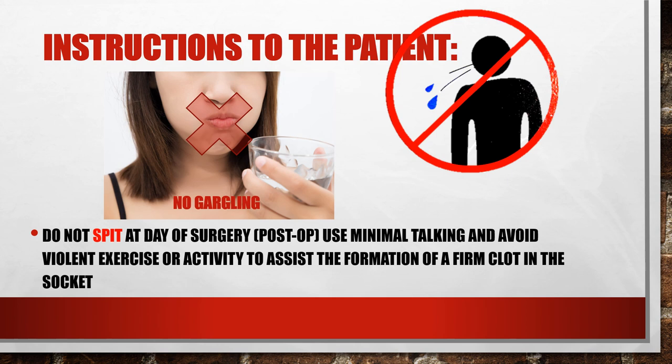Sometimes patients ask additional questions — for example, if they need to rinse their mouth. They can be instructed to take cold water, hold it in their throat, and let it fall out by gravity without pushing or spitting the water, just wiping the area gently.